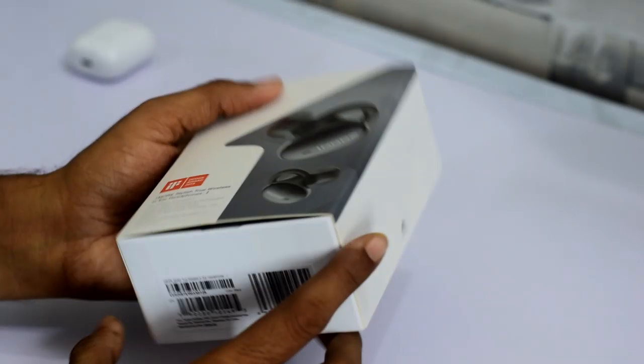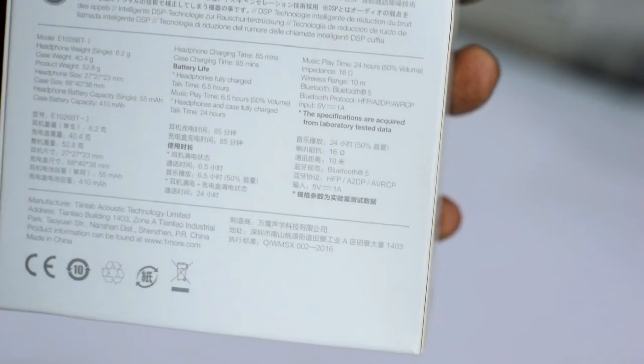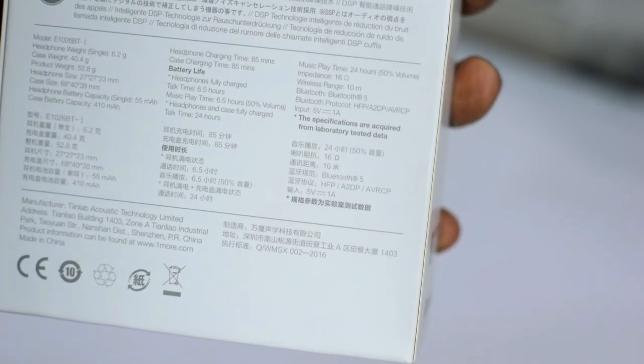The price is not mentioned on the box, but on Amazon it is in the 6200 price range. On the back side you can see the details: headphones weight is 6.2 grams, case weight is 40 grams, headphones battery is 55 mAh, and case battery is 410 mAh.